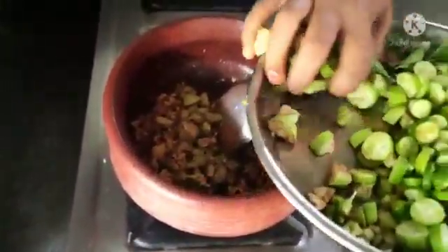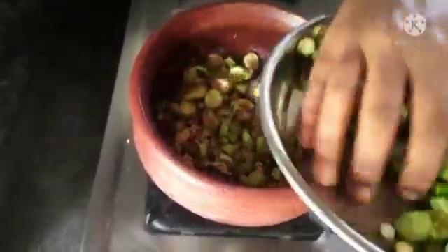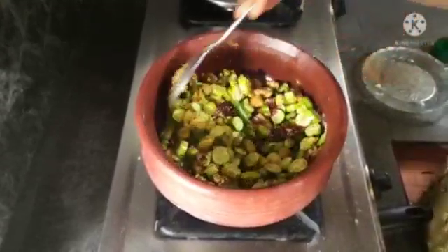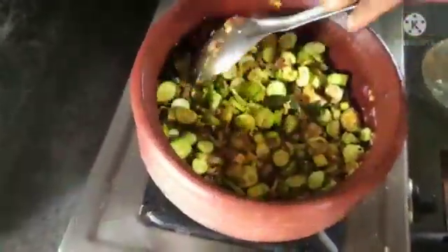We will make a chicken and pork. I'll make a chicken. I will add a little bit of the onion. Then add some onion. I like it in my garden as it is going to be done.